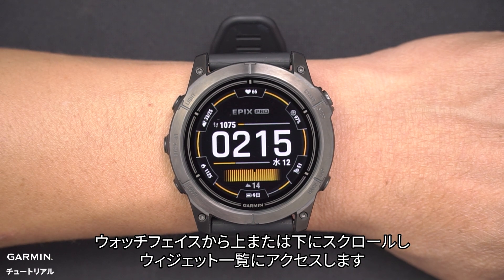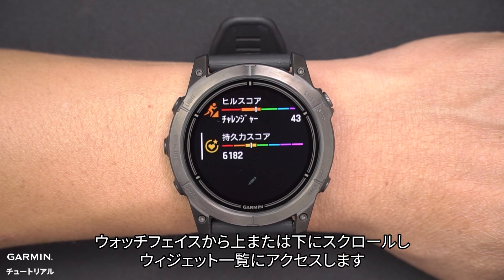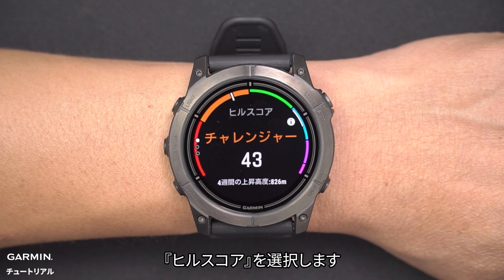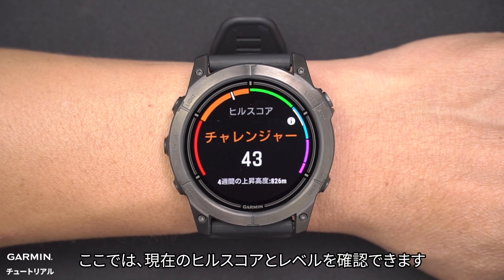Scroll up or down on the watch face to enter the glance loop and select Hill Score. Here, you can see your current Hill Score and level.